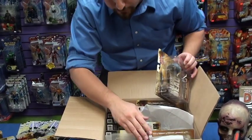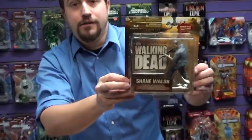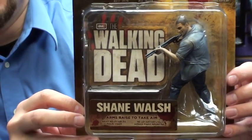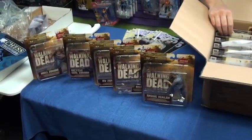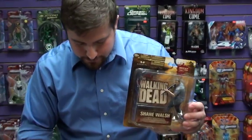We got three Ricks in here, two Well Zombies, two of the Bicycle Girl Zombie. Oh, here we got Shane — I should have known, he's on the back. Three Shanes and three Ricks, and then you get two of each of the zombies. Super sweet.